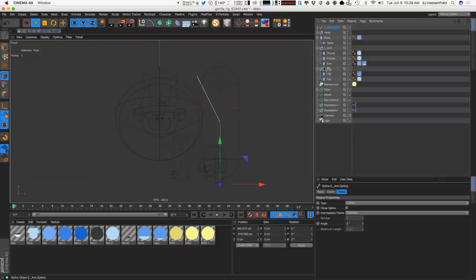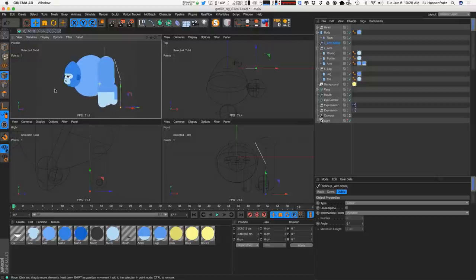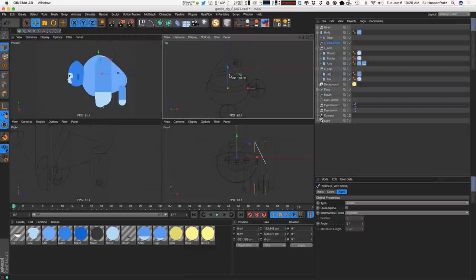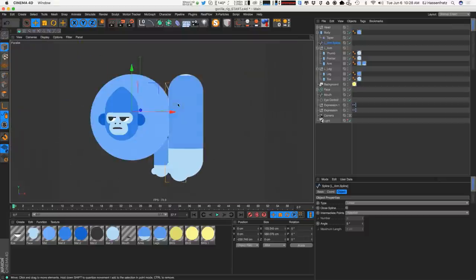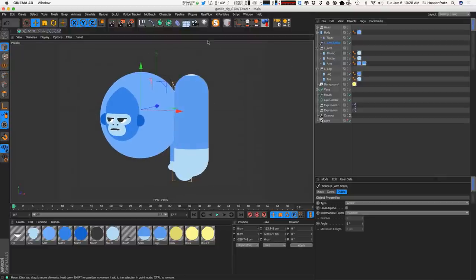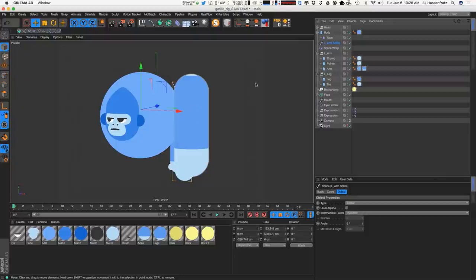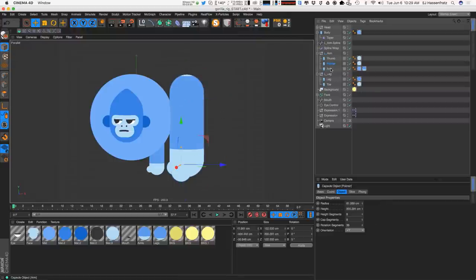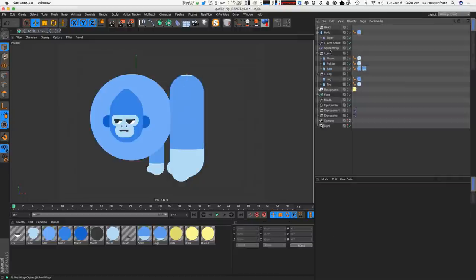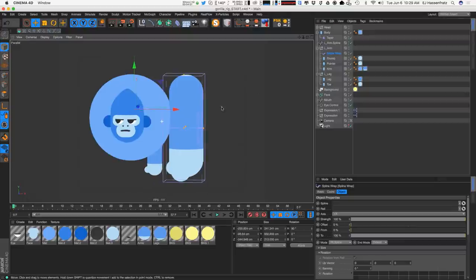Let's go into the overhead view to make sure the arm spline is in the right position — it was a bit too far back, so I'll move it forward. Then in the parallel view, we use a spline wrap to actually wrap and deform the geometry of the left arm to follow along that left arm spline. The left arm is made up of three capsules: thumb, pointer finger, and the main arm. I'll drag and drop the spline wrap so it's at the same hierarchy level as all three objects.